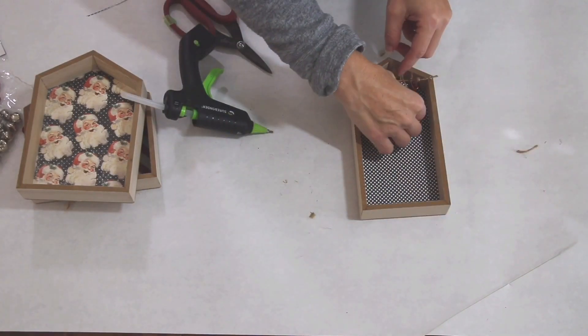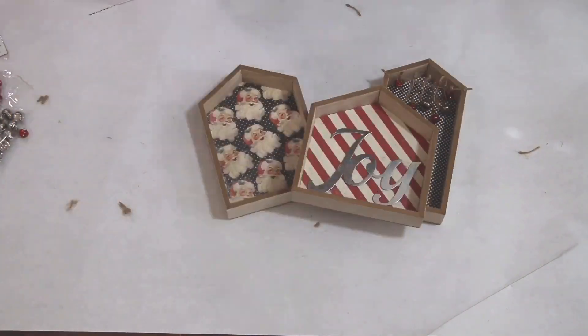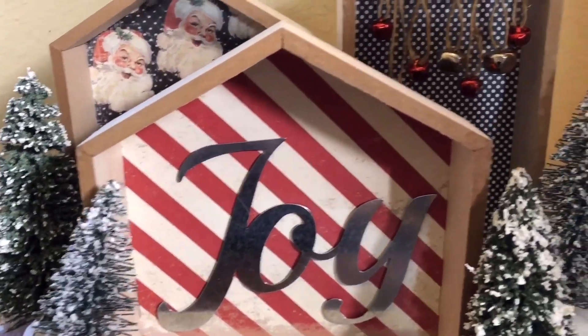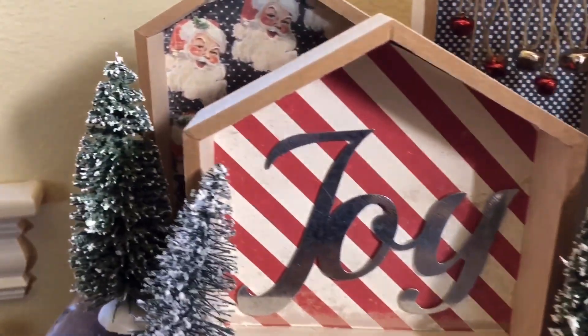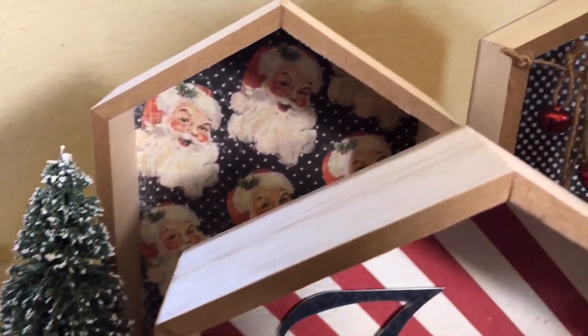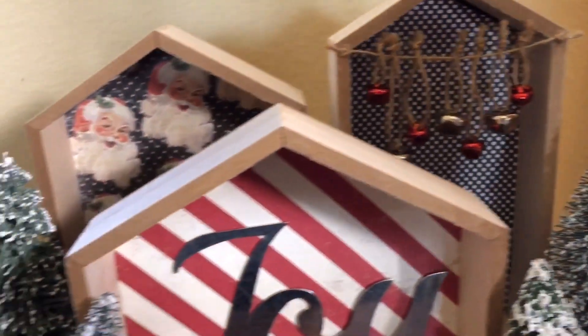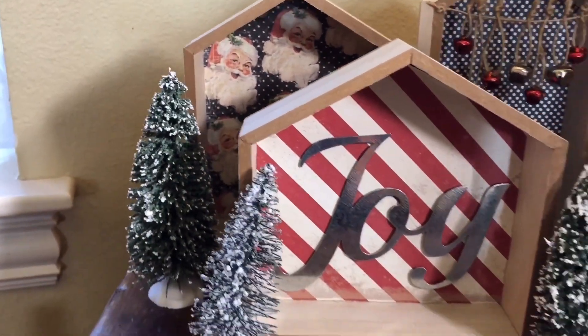I think this looks so cute and it's super simple. I can change it out so easily. Were you one of the lucky ones able to find these houses, or are you still on the hunt? Don't forget to check the link below if you're curious about building your own — I think these are so cute and versatile for the whole year.